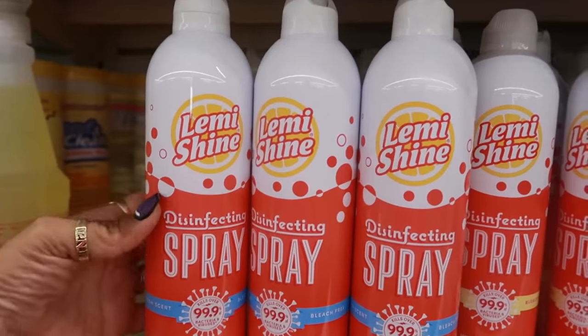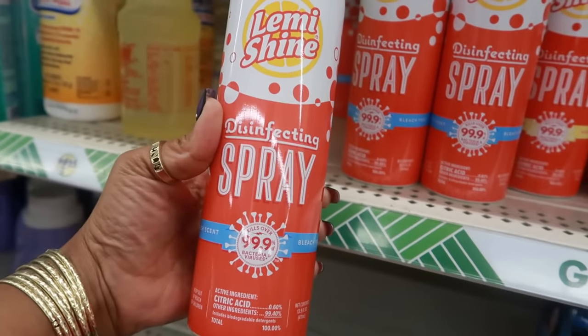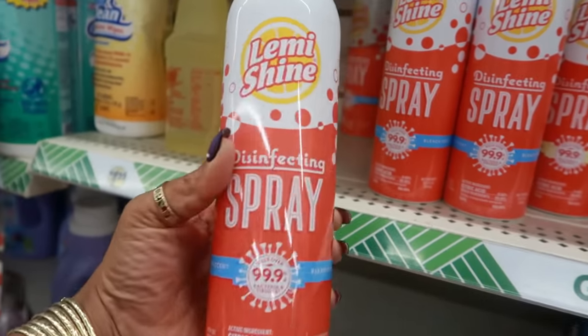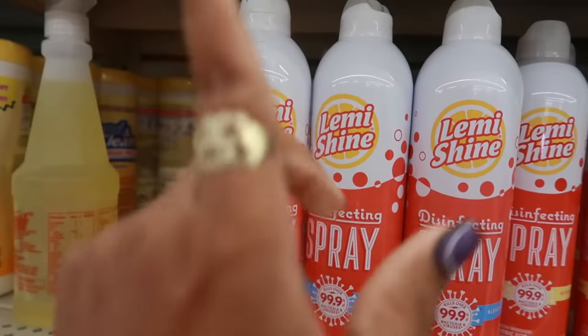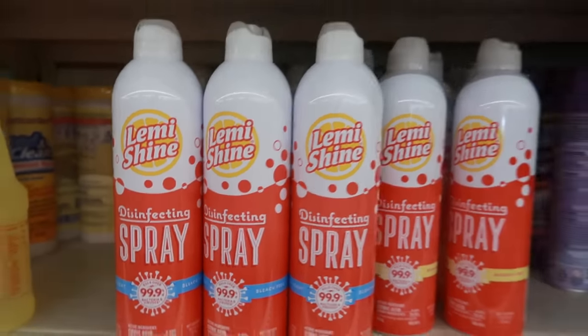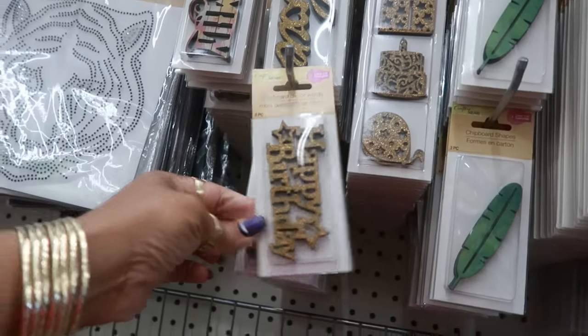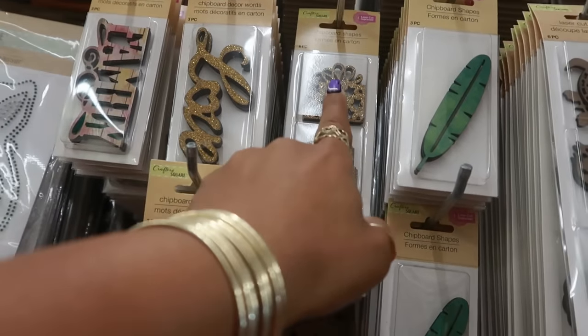Let Me Shine disinfecting spray — it says fresh scent, bleach free, kills over 99% of bacteria and viruses. Never seen this one before. Chipboard decor right here — 'Happy Birthday.' I haven't seen that one, and that's cute with the little present and the cake and the balloon.